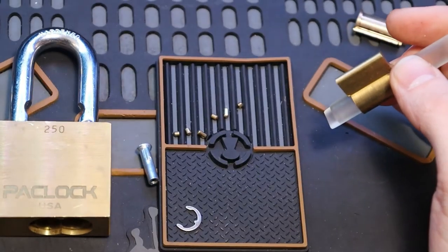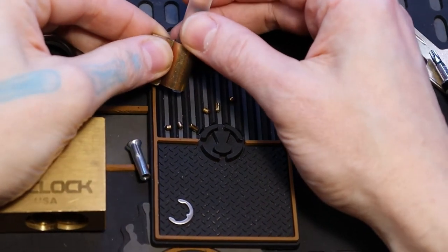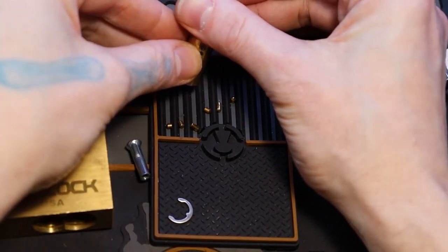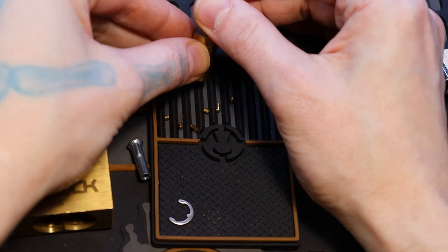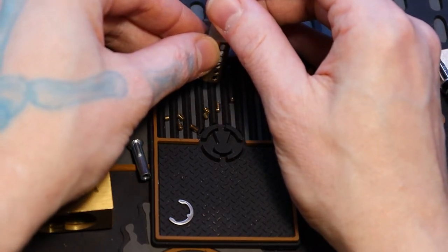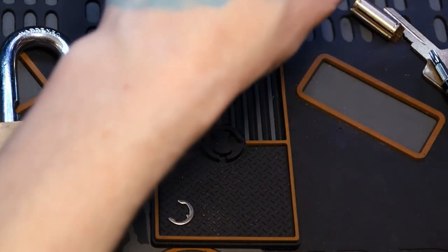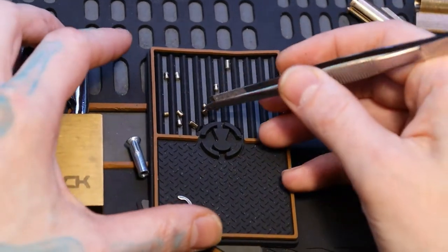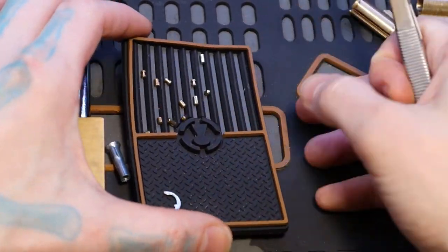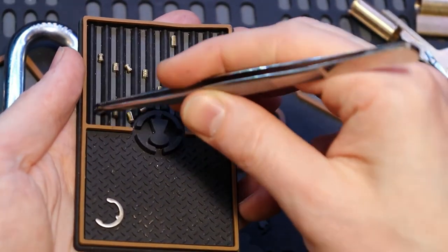A little bit more — I'll get a better view here in just a second. 1, 2, 3, 4, 5, 6, 3 — all right. Let's get these a little organized here.